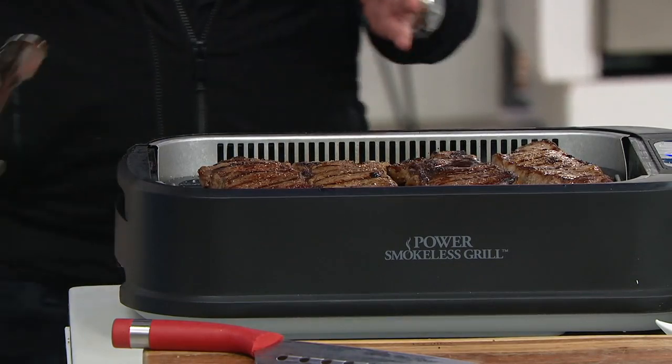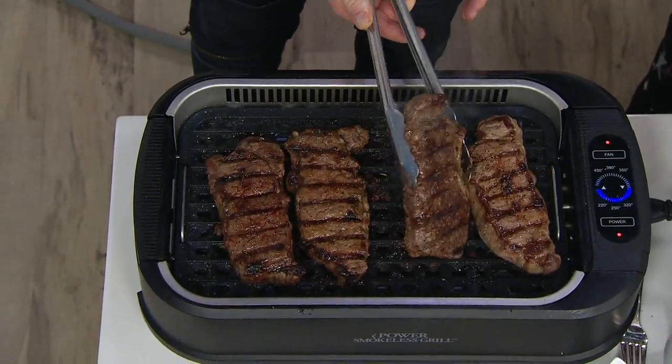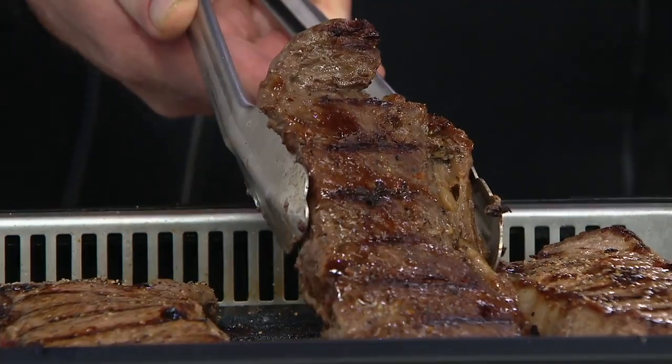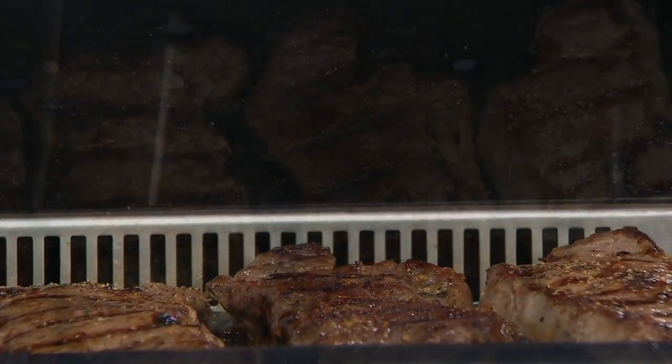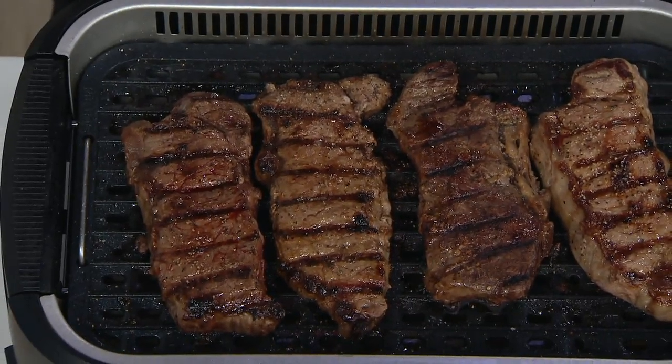Now the sad part is it looks like it's not cooking, but watch this — you see that? It's hot. I only have this on medium heat, and we are getting amazing sizzle and grill marks, but you can't see it because the smoke is magically disappearing.